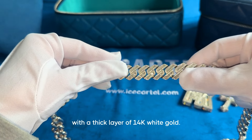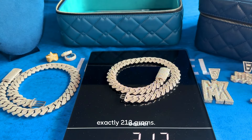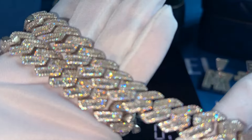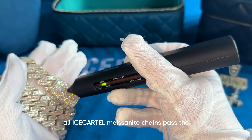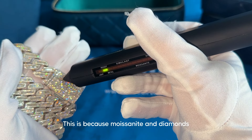The chain itself is made entirely out of 925 sterling silver and plated with a thick layer of 14-karat white gold. This chain is super heavy and weighs exactly 213 grams. When you're holding this chain, it feels premium and metallic, which is exactly what you want from a solid Cuban link chain like this.